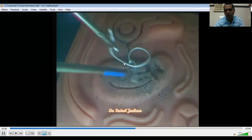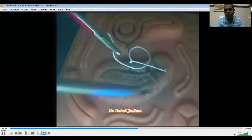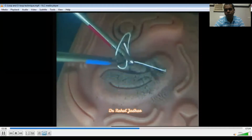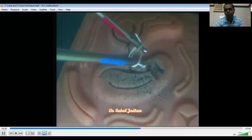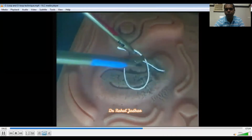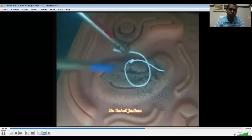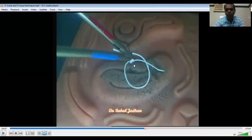Now I will demonstrate the under wrap. For under wrap, we have to pronate the left needle holder. Loop is made and this is the piston moment, and the knot is made with the piston moment of both hands. Now this is again the O-loop.